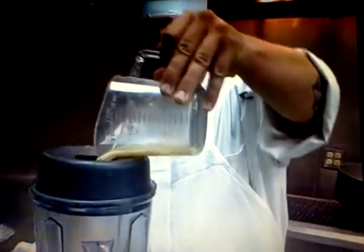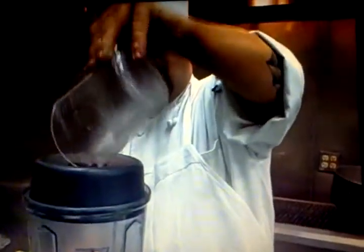What I do is I add the Dijon mustard in there, which makes it easier to get out of the container. So I'm going to pour that into the blender. Easy as that.